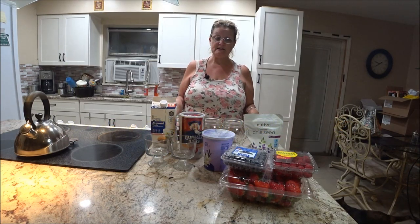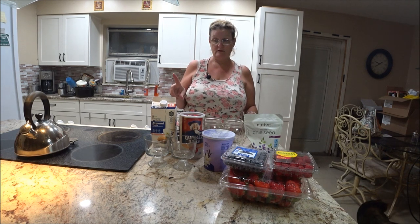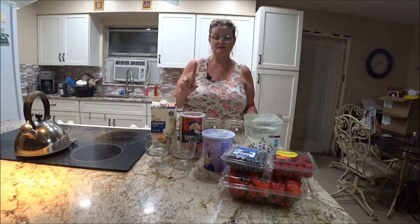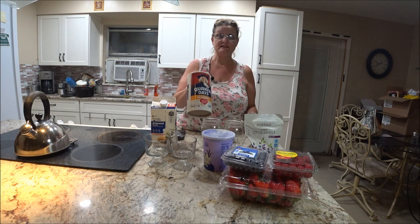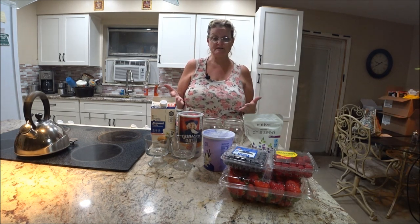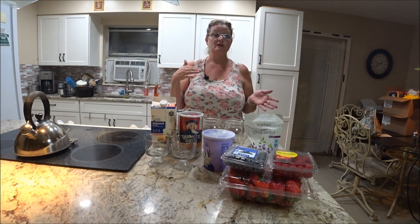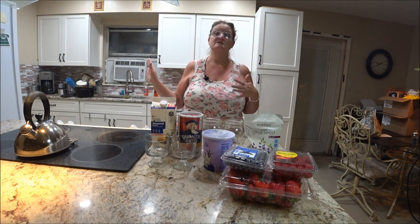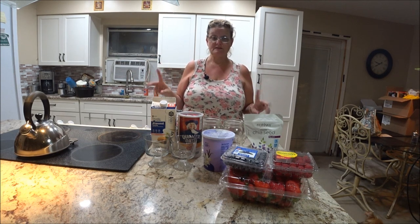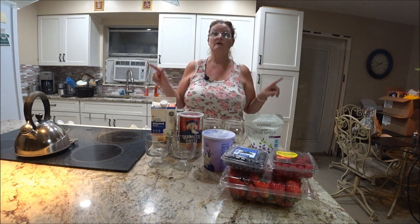Hi, it's Monkey 1000, and today I'm going to make a breakfast oatmeal because it's good for you. It's easy, and you do it the night before — a couple of days before — and you put it together, throw it in the fridge, and you can grab it and eat it and go, or you can take it with you.